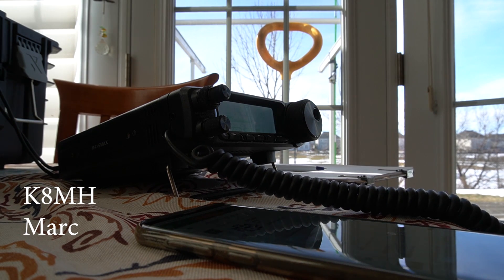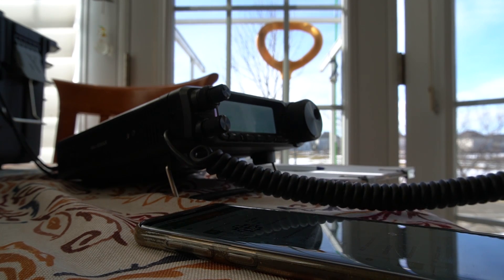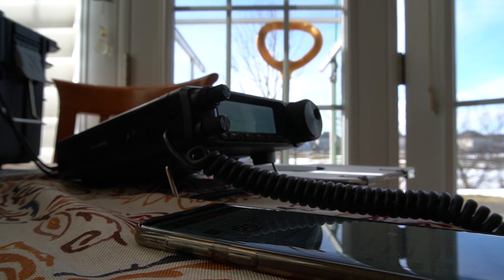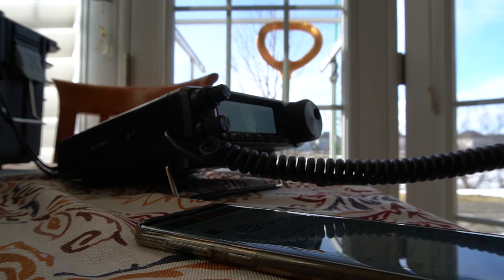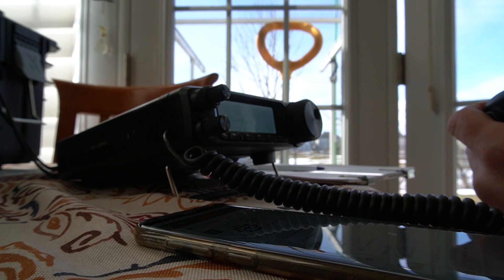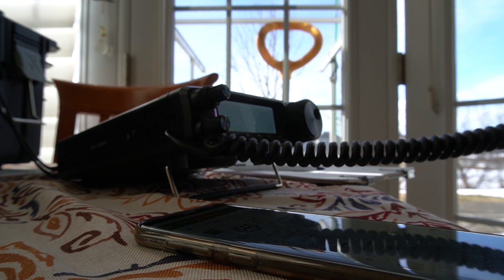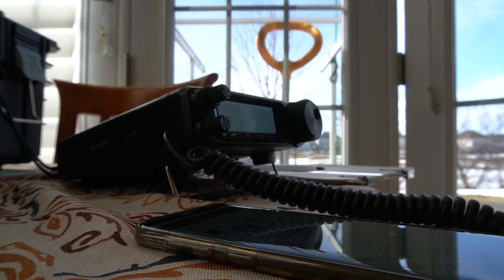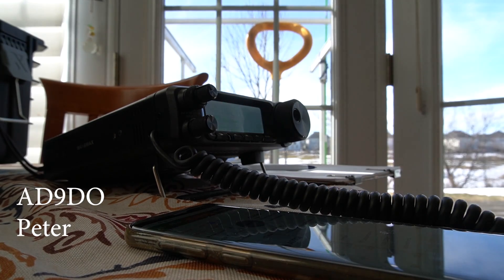Victor Echo 3 Delta Alpha Lima, big signal, five and nine. Roger, I have you five nine as well into Ottawa, Ontario — I'm just testing a new homebrew antenna. QSL, don't let go of that one, that's a good one. It's a two-element Yagi that I just built for portable operation. If it's anything like what I'm hearing right now it's going to work really well for you. I'm actually making a little video for my YouTube channel, I'll be posting it later today. Thank you for the contact, 73 my friend.